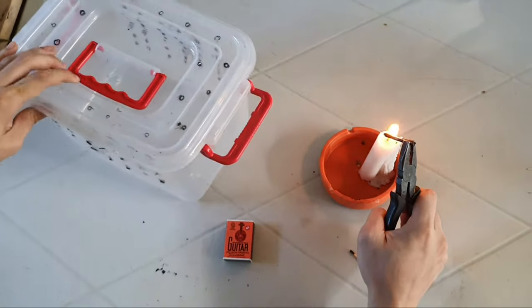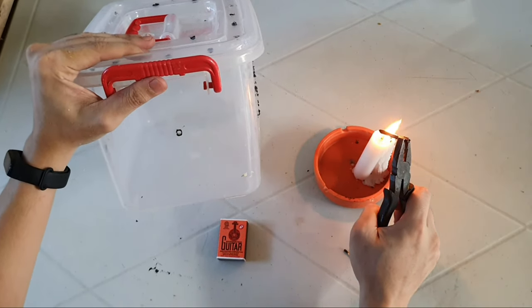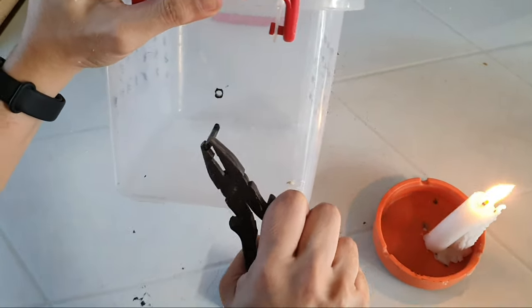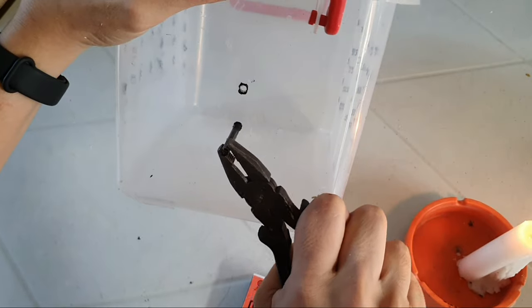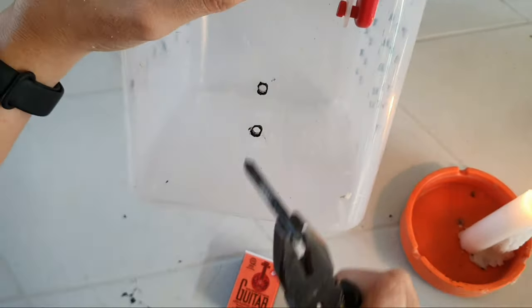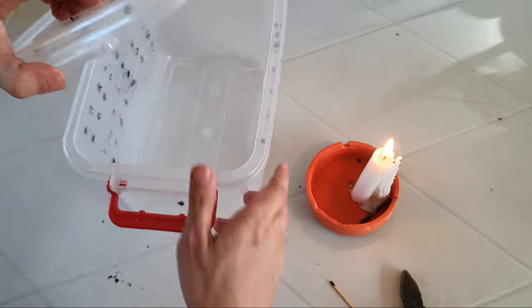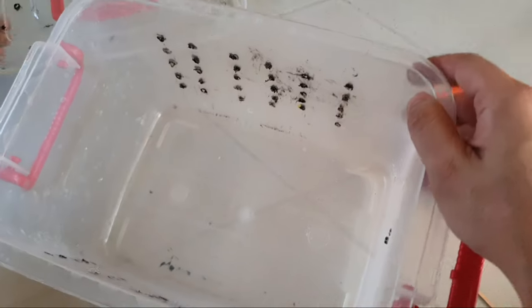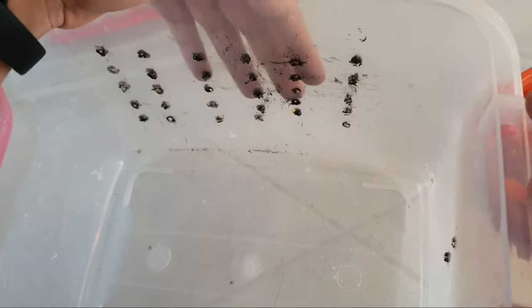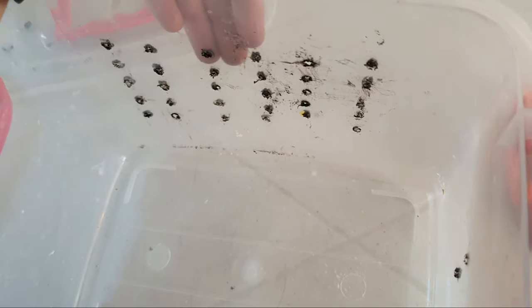So mag-butas pa tayo ng isa. So ito na yung finished product natin. Actually, ginawa na namin siya kanina. So may mga butas na siya. I'd advise na dapat maliit lang yung butas para hindi gaano pumasok yung hangin.